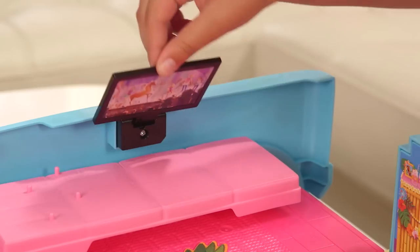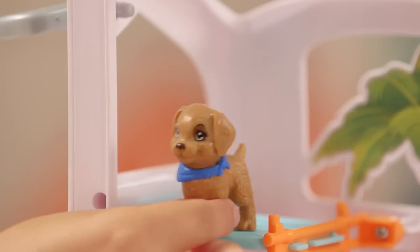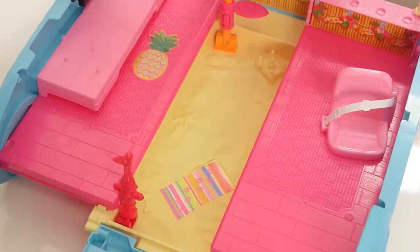Now I'm ready to play, but first I need to flip everything up. There's a flip-up TV, a tiki bar, a palm tree elevator, a hydrant, four bunk beds for the puppies, and a sand pit area.